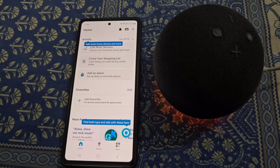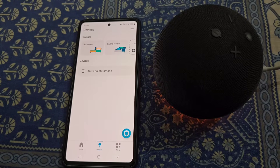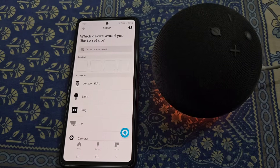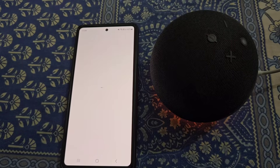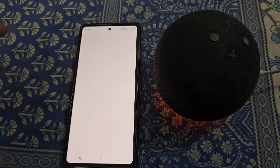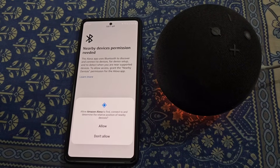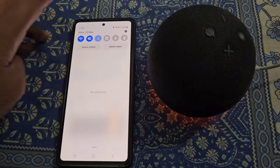You will need to add the device. For this, go to the Devices section and tap here. Tap on 'Add Device' and select Amazon Echo. From here select Echo, then allow the permission.